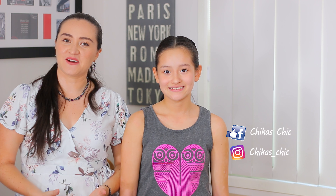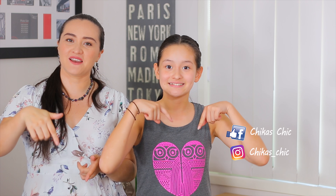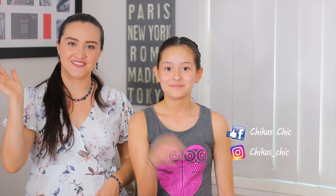Okay guys, we really hope you like this hairstyle. If so, give us a big thumbs up. Leave your comments down below, and of course follow us on Facebook and Instagram as well. See you on our next video. Bye!